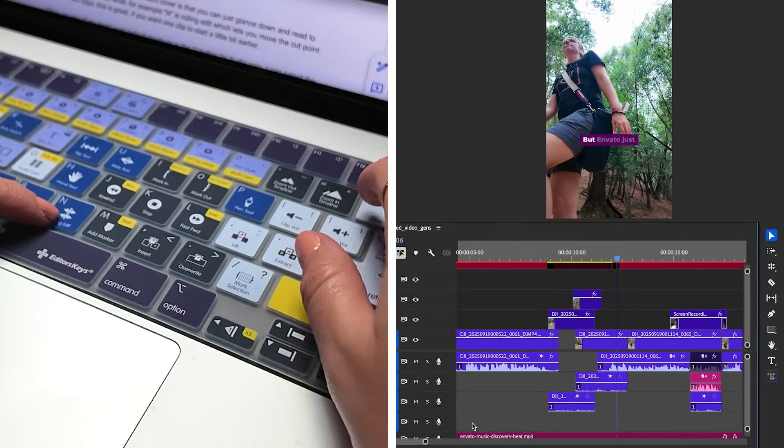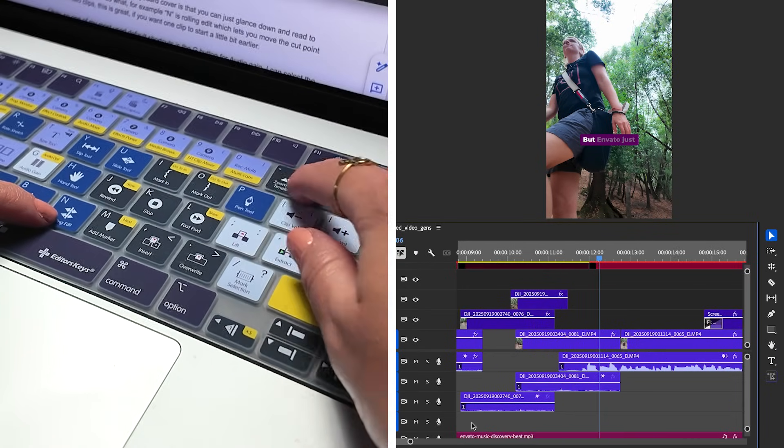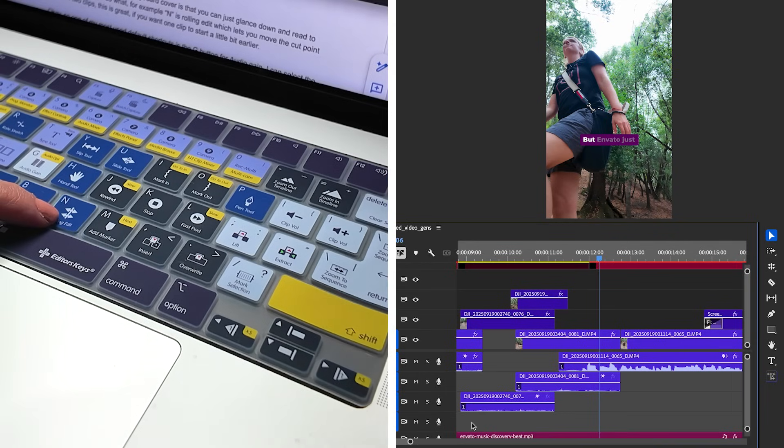What this is useful for is if you want to change the cut point between two clips — let's say you're doing a J or an L cut where you hear the audio of a clip before you see it. So for example, I can zoom into the timeline using these controls here, the plus and the minus keys on my cover, which is really useful.